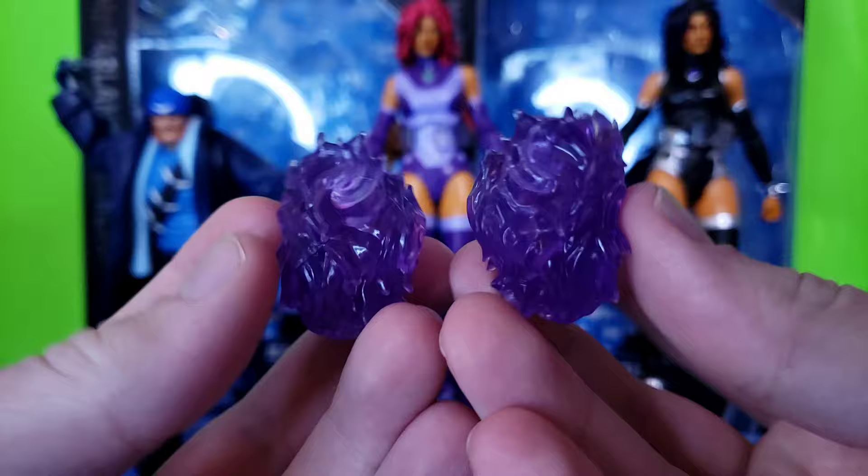Let's just stick her on the flight stand for now. Getting her foot in there was a challenge, and because of how big her hair is, she can't stand straight with the hair piece in the way — though you can remove it. She just does not want to stand up. I think Blackfire might be a little easier to stand just because of the plastic color used — certain color plastics can be a bit sturdier.